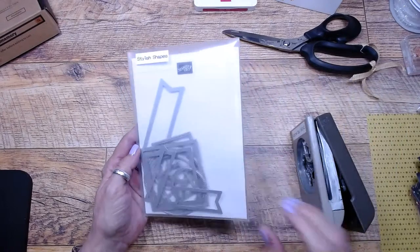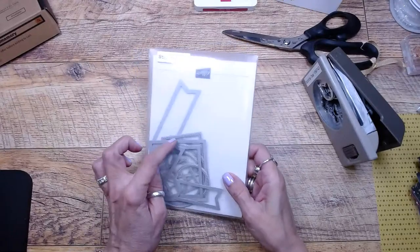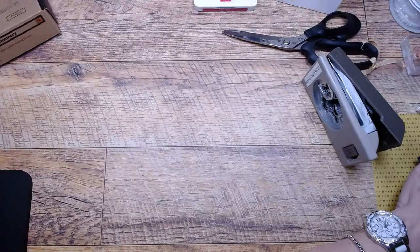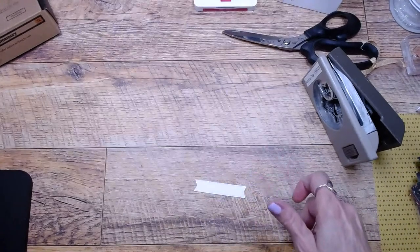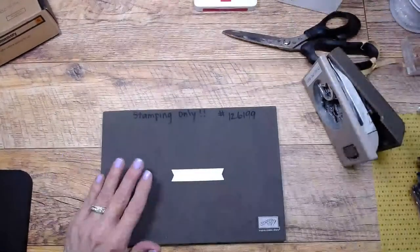I'm also using the stylus shapes — I told you I was going to use these a lot and I've already used them a lot this year. They cut and emboss and have little stitching details on them. This is also a photopolymer stamp set so I'm going to use my little grid or foam pad.